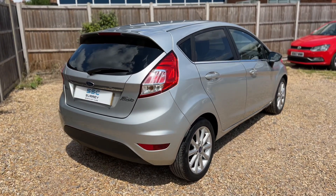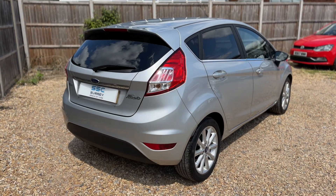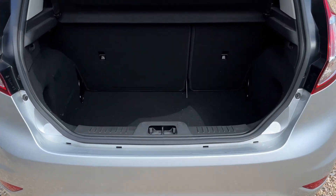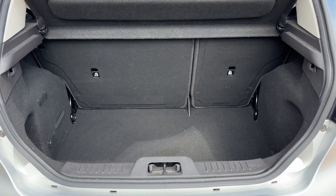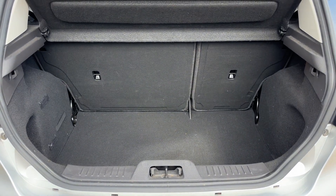We're going to start off inside the boot area first of all. As we approach the back of the car you can see we've got plenty of boot space, along with a 60-40 split folding rear seat should you wish to increase this space even further.